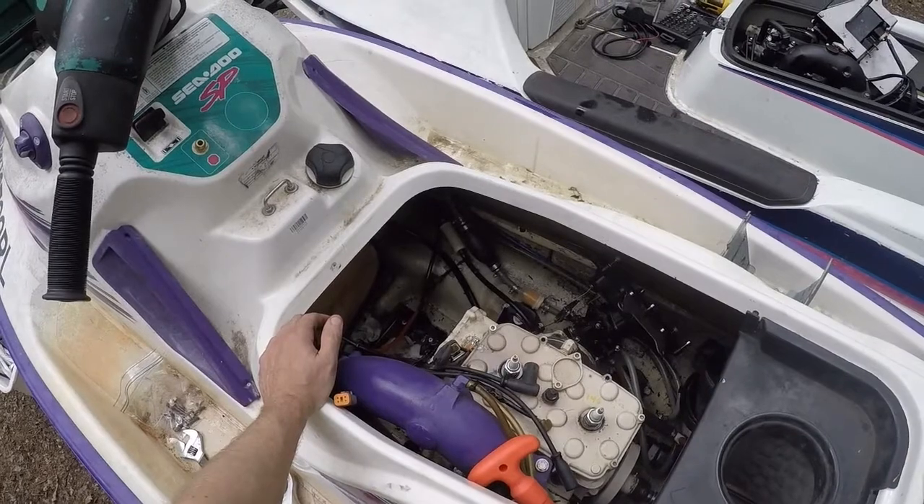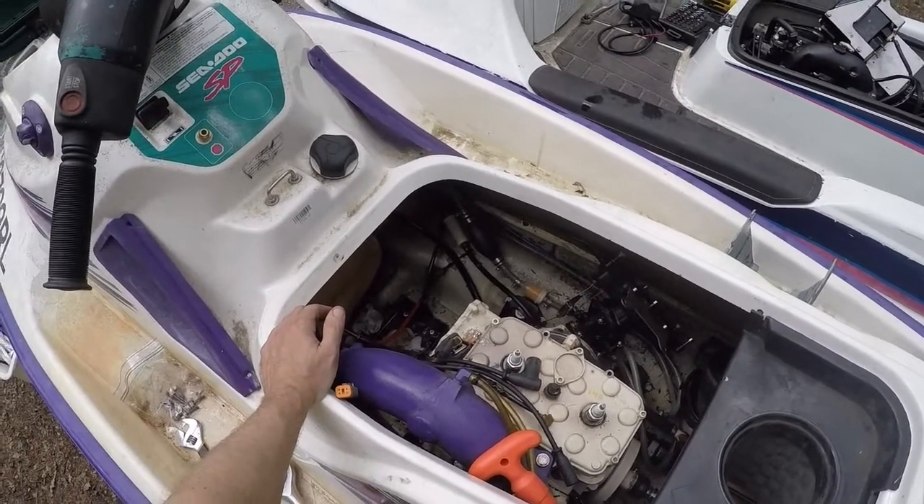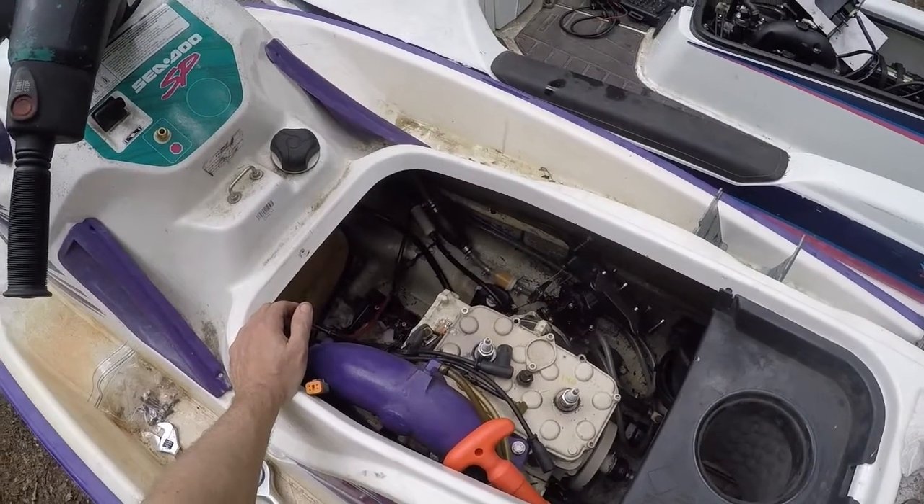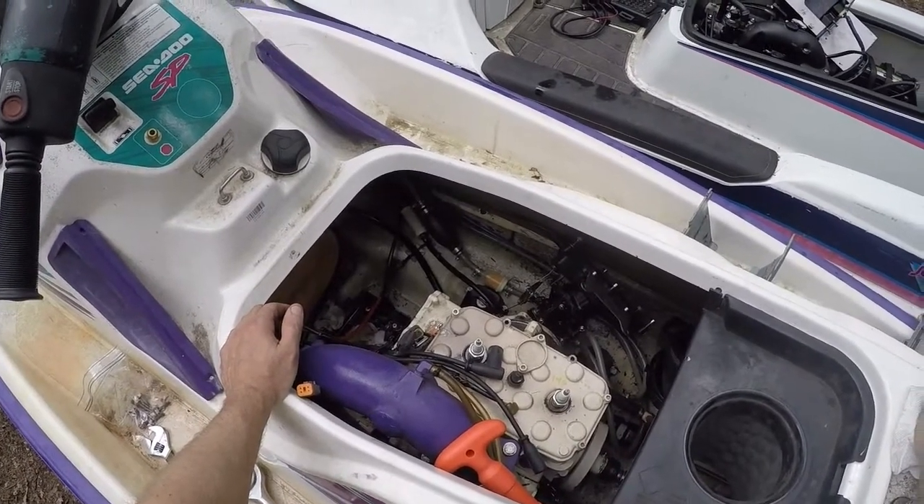I thought it was bad fuel at the time, so I spent some time getting the fuel out and putting new fuel in, but that didn't work. Then I went through the carburetor, found a little bit of dirt in there, thought that was going to fix it - but it didn't.